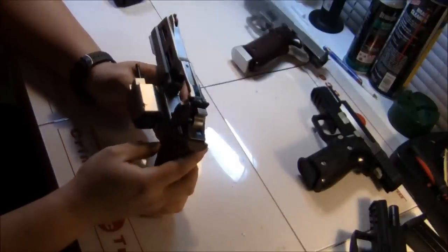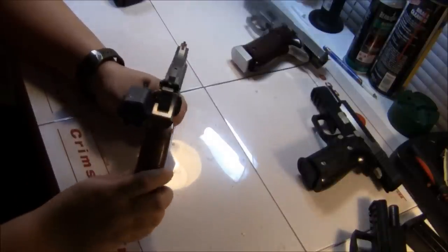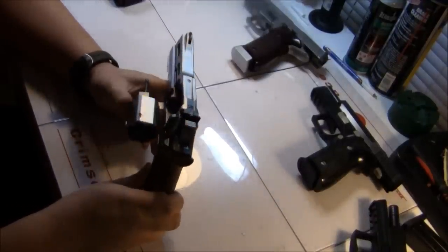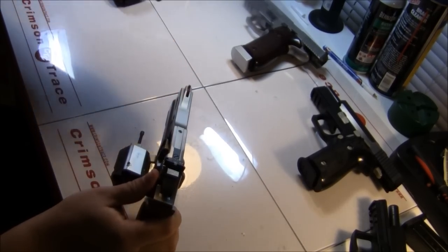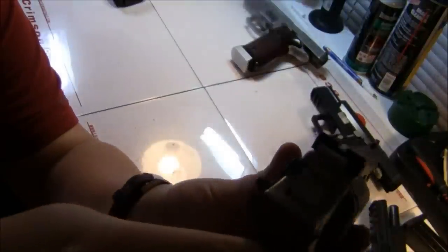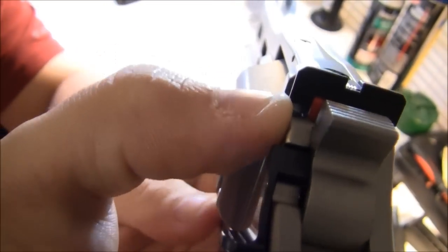Starting at the top, there's a fiber optic front sight and an adjustable rear sight for windage and elevation. Right behind the sights there's a little red nub that sticks up — that is a cocking indicator.